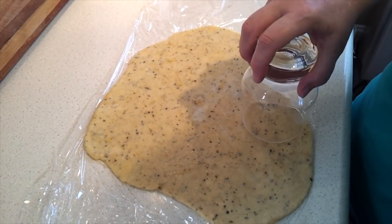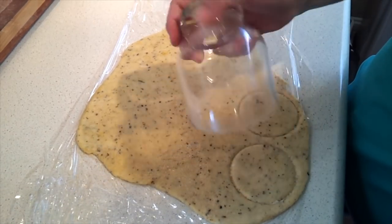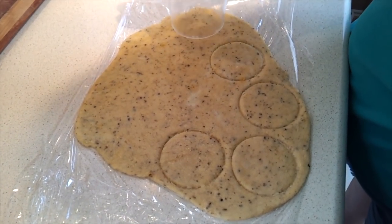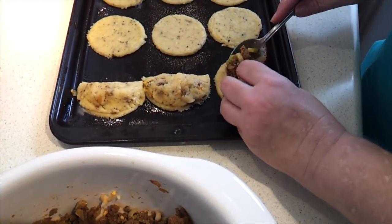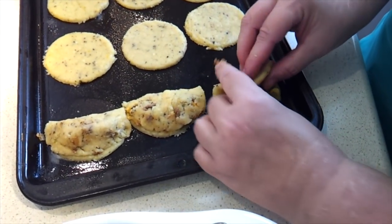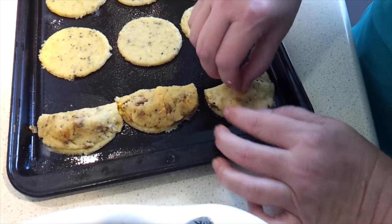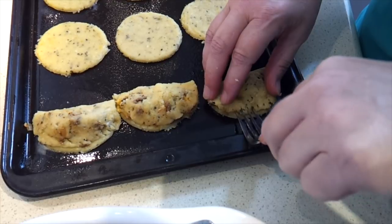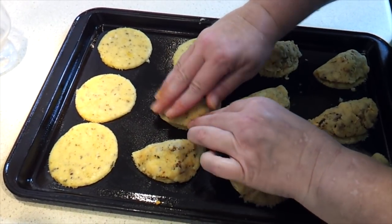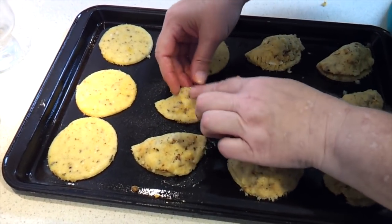I'm just going to use the top of a drinking glass to cut out circles. It says you're supposed to get about 12 out of this, which will depend on the size of glass you use. Once you've got all your circles cut out, use the excess dough to roll up again and keep going. Take an amount of the filling — not too much — fold your pastry over and press the edges to seal. You can use a fork to pinch the edges together. I'm finding it easiest just to fold it over and press the edges together. If it tears a little hole in the top, just use a little piece of excess dough to patch it over.